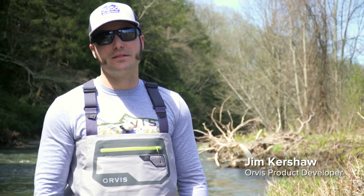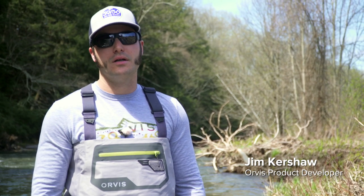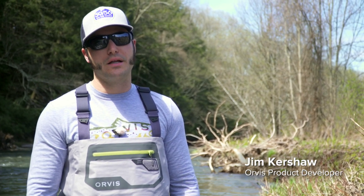Hey, I'm Jim, product designer for wading gear here at Orvis. I'm here to talk to you about the new ultralight waders and how easy they are to convert with one hand to waist-high.